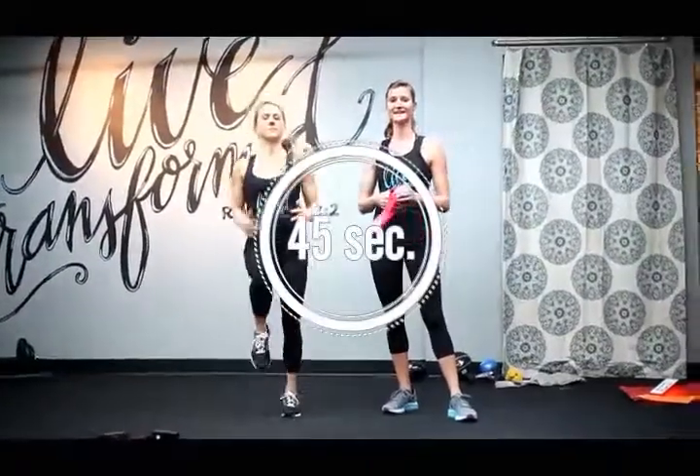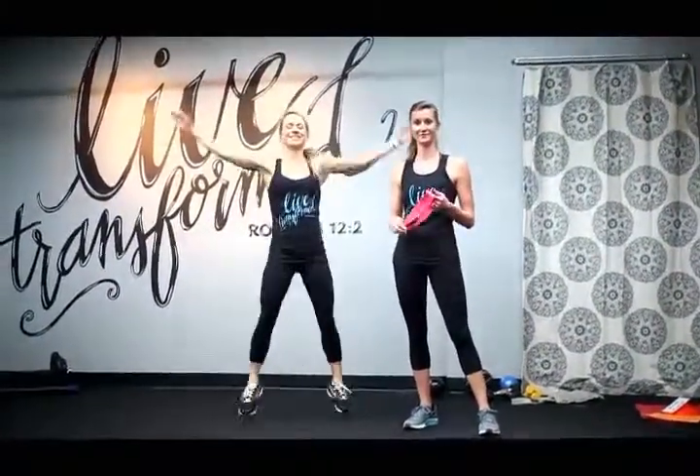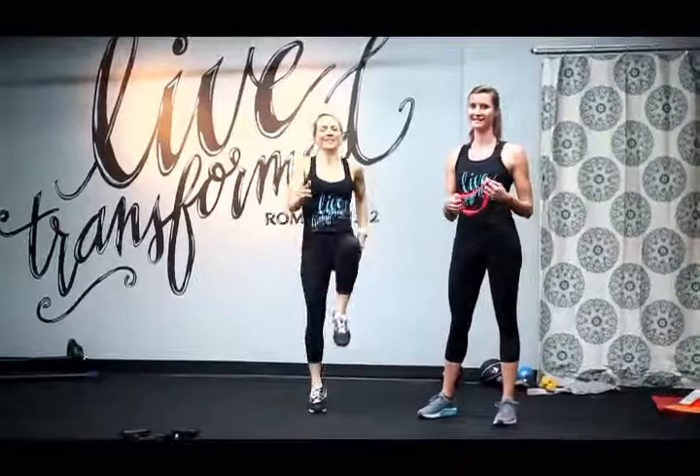Set your timer for 45 seconds. Do your cardio — pick whichever cardio you want. There's a list on the block of which cardio options you can choose. Caroline's showing you a couple of different ones right now. You're going to do one of these in between each exercise and all of them are going to be for 45 seconds each.